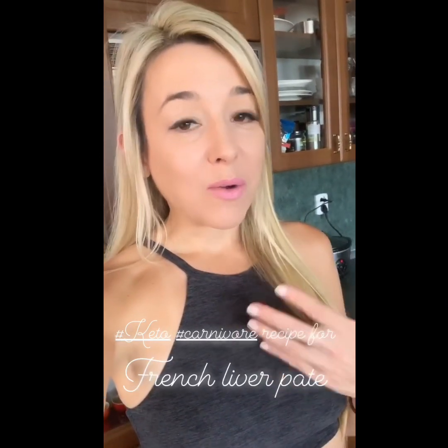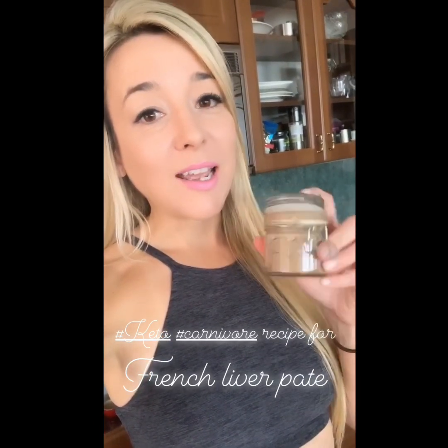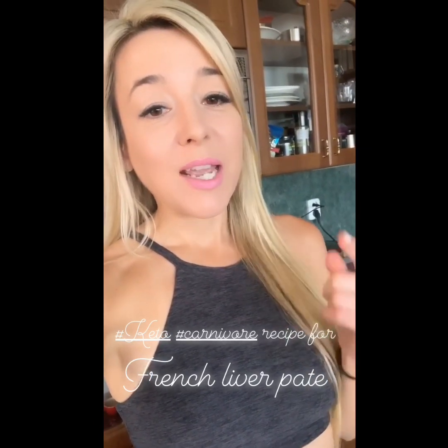I don't really love eating raw liver, but I love me some pate. This is a really easy recipe - you can check it out in the Ketogenic Girl Challenge 28 day meal plans. It's on day 26, and the video I made yesterday is saved in my IGTV stories. Hope you guys enjoy it - let me know if you liked it and tag me in a photo if you make it!